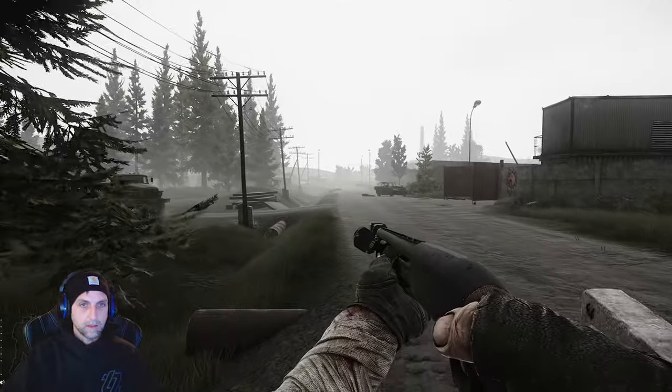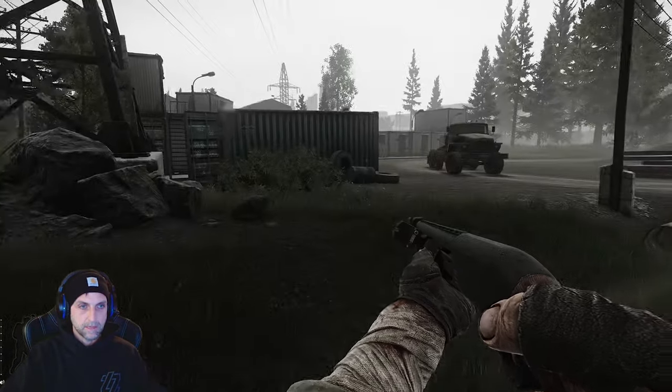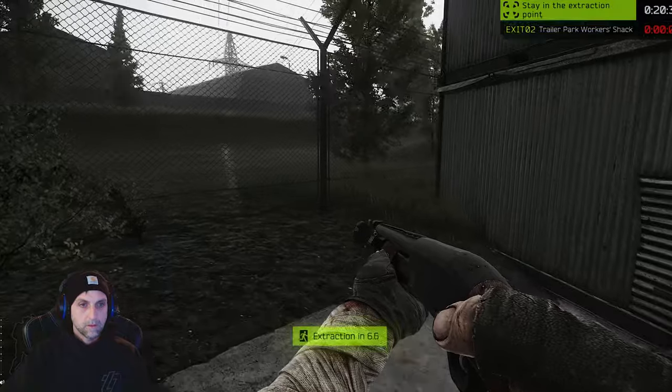Take a left right into this alleyway here, through these gates, right under the tower, right at this point.